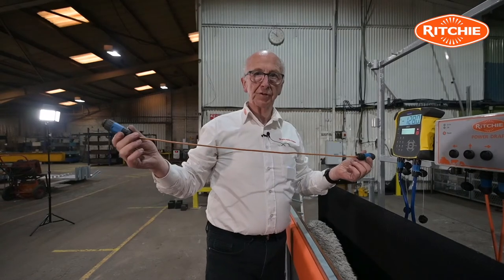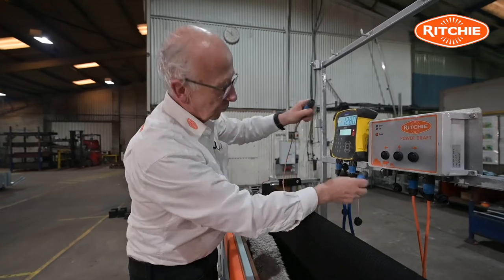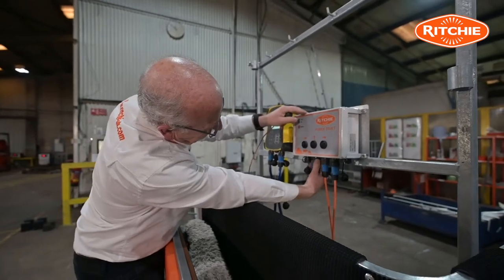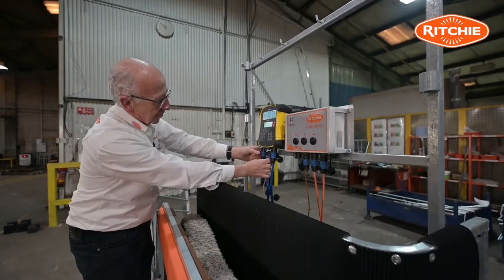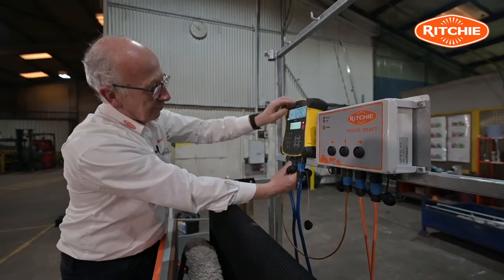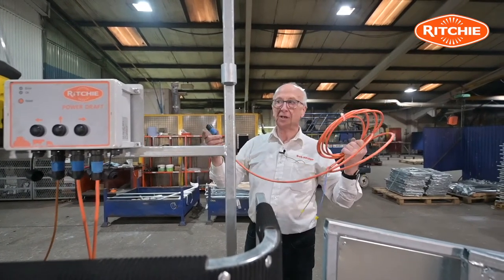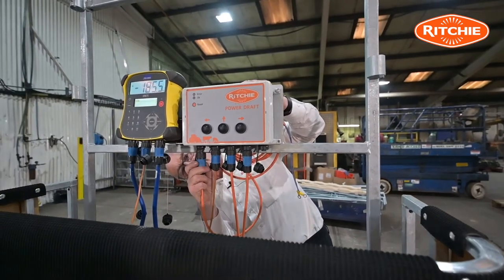I'll now install the short link lead that goes between the indicator and the power draft control box. It goes in there, and it then goes into the middle socket on the indicator. Now going to install the power lead from the battery to the control box — the power lead goes on to this end socket.